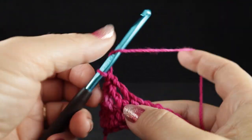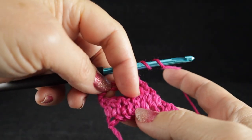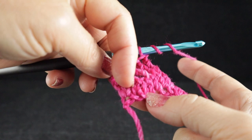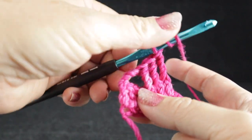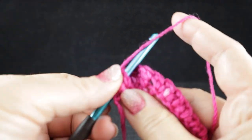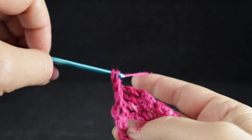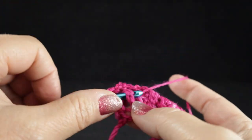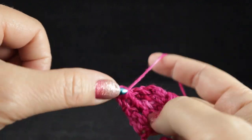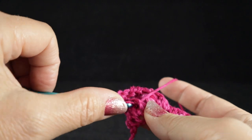Now working in front of these last three stitches, I'm going to front post treble crochet in the second, third, and the fourth stitches. We're working in front of those last three stitches — front post treble again in the second, the third, and in the fourth stitches from the edge.